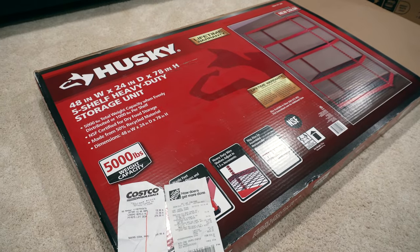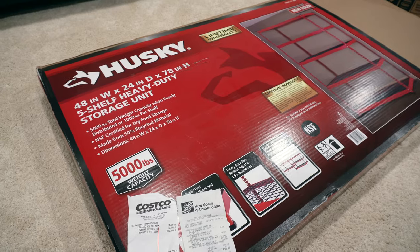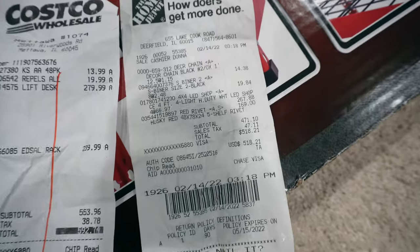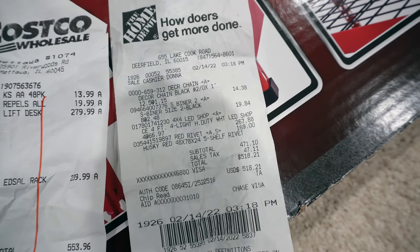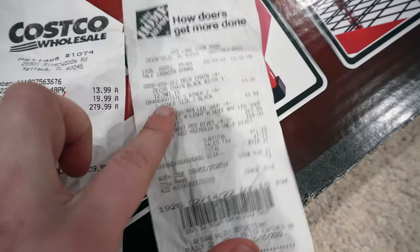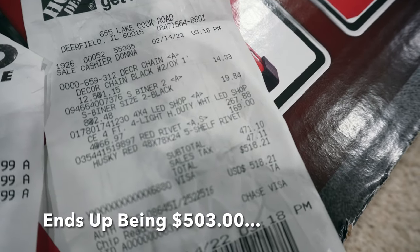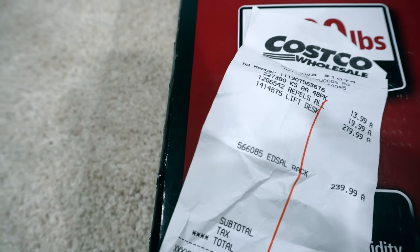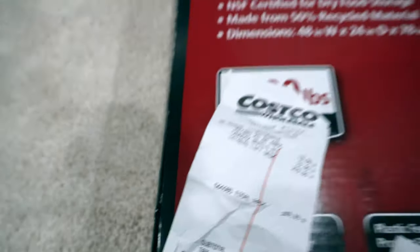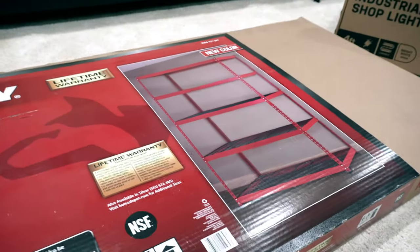This is the one I'm going to go with: the Husky, 48 inches wide, 24 inches deep, and 78 inches high. It was on sale for $169. Everything I'm going to end up using from Home Depot totals $518.21, compared to that Costco rack which was $240 — so I'm saving $70 by going with this one.